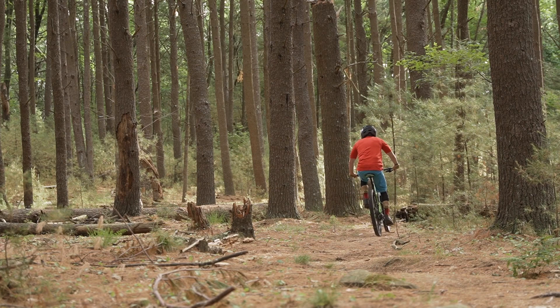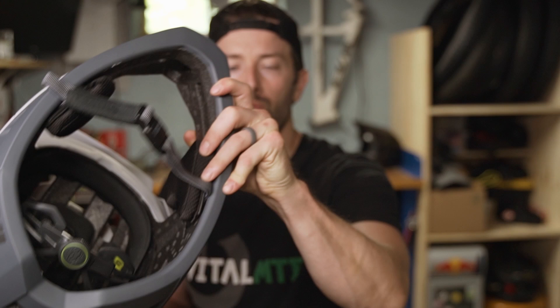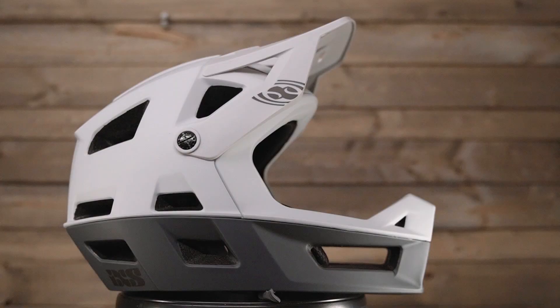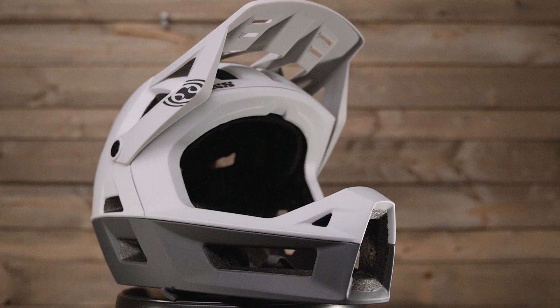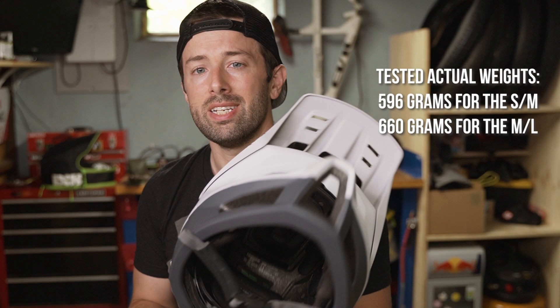So to start, let's hit the highlights of the Trigger Full Face. Out of the box, the first thing we notice is the weight of the helmet — or lack of weight. iXS touts this as one of the lightest full face helmets on the market, and our scales confirm this claim at 595 grams for the small/medium.